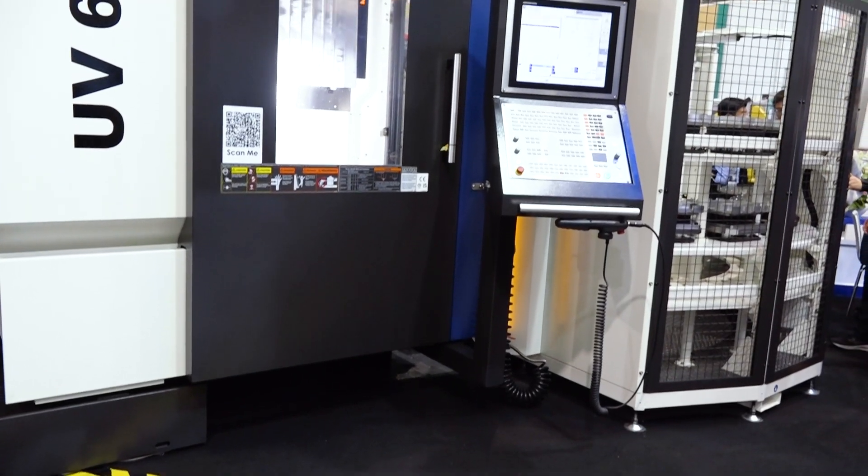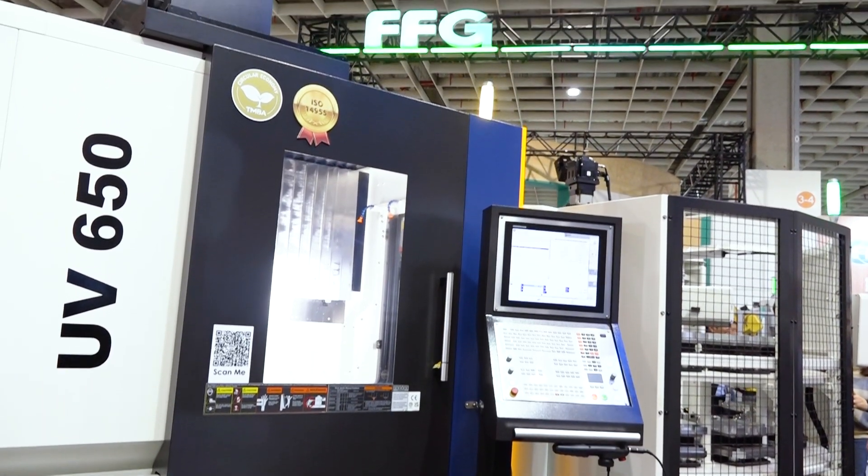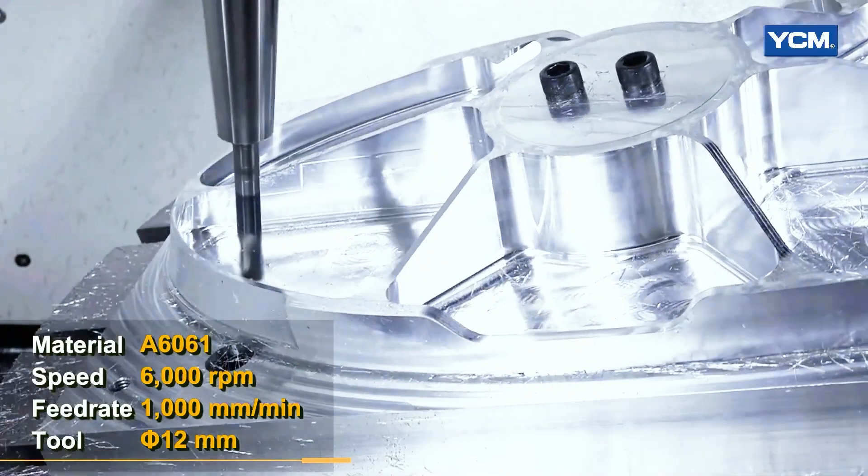This is a smaller machine. In Taiwan we call this a UV 650, but in the U.S. we call it an RX 65. This machine basically has the top of the line of the product we built because this machine can come in a 12,000 rpm spindle or a 15,000 rpm spindle.